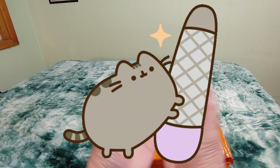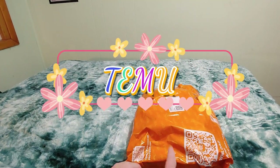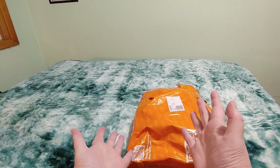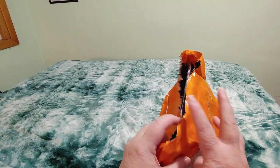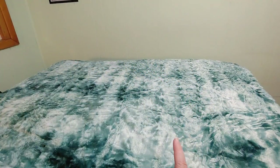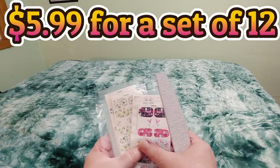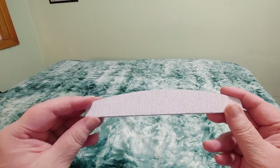Hi guys, this is Crafty Cat, welcome back to my channel and welcome if you're new. We have a brand new Temu unboxing. There's only one set of items I want to show you. I have already tried to do this video and it did not work — my camera was not focusing, I don't know why — so we're trying it again. The bag is already open because I already pulled out the things I wanted to show you, and what it is is a brand new set of Easter-themed nail wraps.